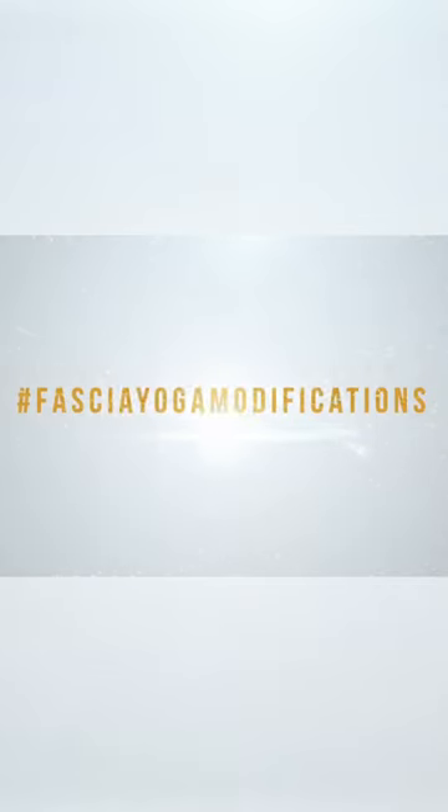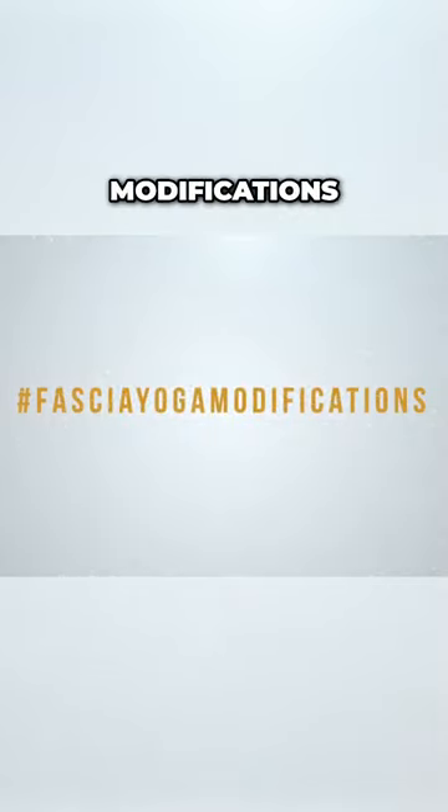Remember, if you need modifications for your special needs, simply search hashtag fascia yoga modification.